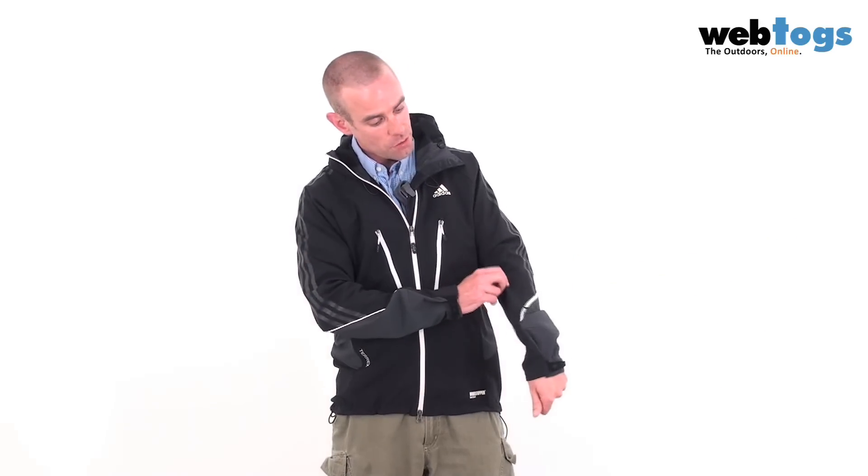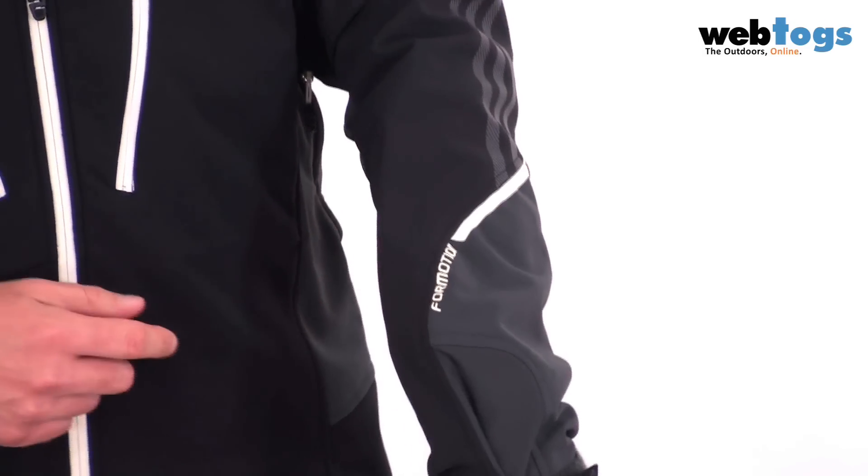The other thing that Adidas have brought to the table is full motion technology. This relates to the cut of the jacket. It's quite a snug cut, but at the same time it's not restrictive, so it'll move with you naturally, no matter how frenetic your exercise.